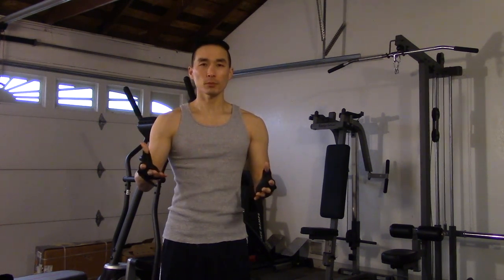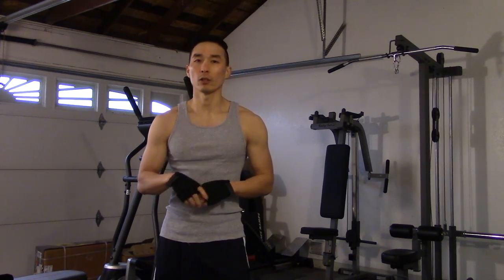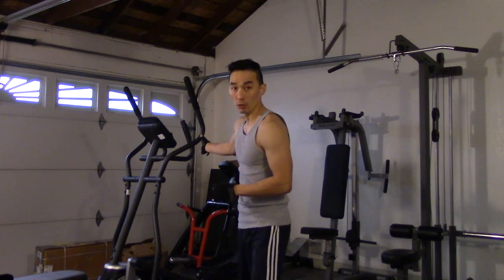The first thing you want to do if possible is perform some light cardio — nothing too heavy, just to get the blood pumping. You could go on the treadmill and do a brisk walk for a few minutes, use an elliptical for low impact, or do some jump rope. You just want to get the blood flowing.